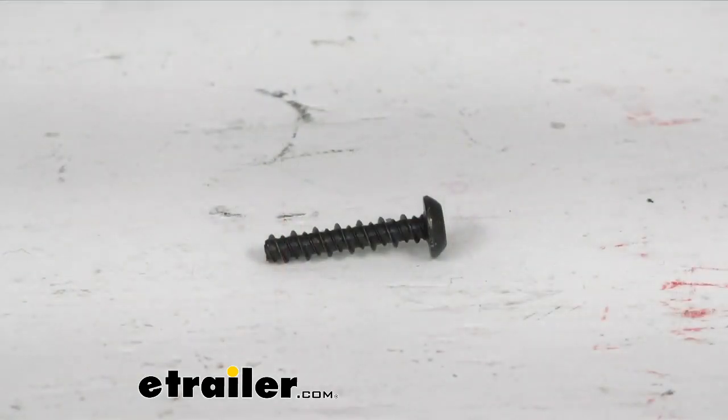Hello neighbors and friends, welcome back. I'm Steven with eTrailer.com. Today we're taking a look at the replacement self-tapping screw for your Thule T2 Pro Platform Bike Racks. This screw is a 4.8 millimeter self-tapping screw, and it's going to help secure the wheel holder to your bike rack tray.